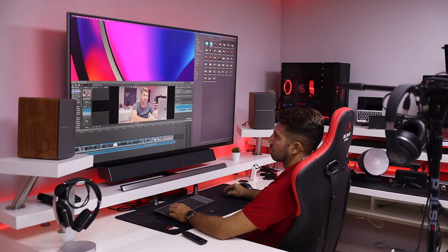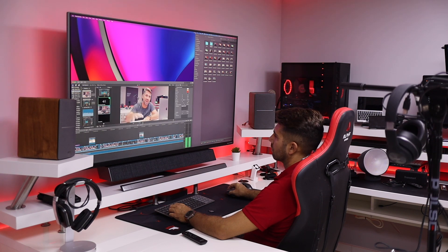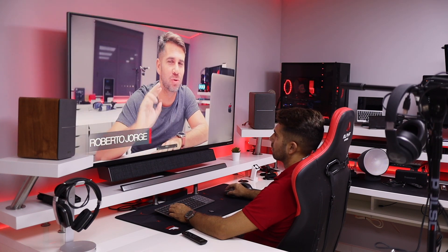Now let's look at some characteristics. This display is a VA — vertical alignment — panel. On my channel and for my work I use IPS displays, which have better viewing angles and most of the time better color reproduction. But I have to say: the color reproduction on this VA is just awesome. I really don't see a difference between IPS and VA at this moment.